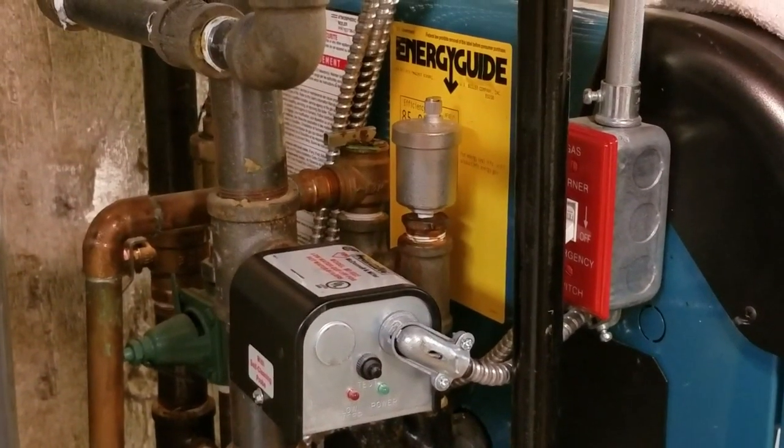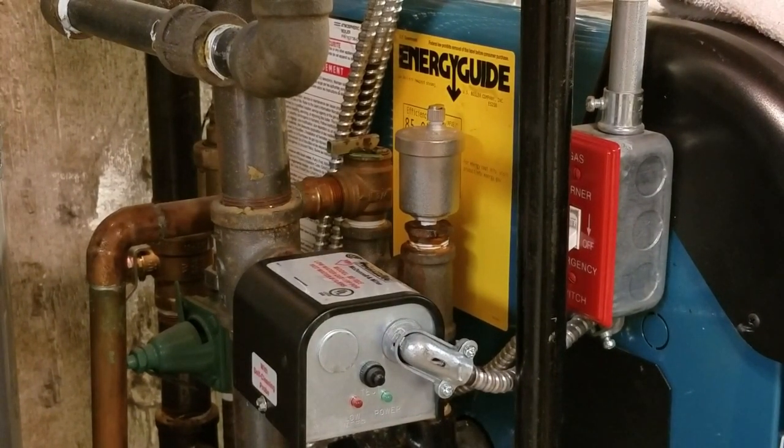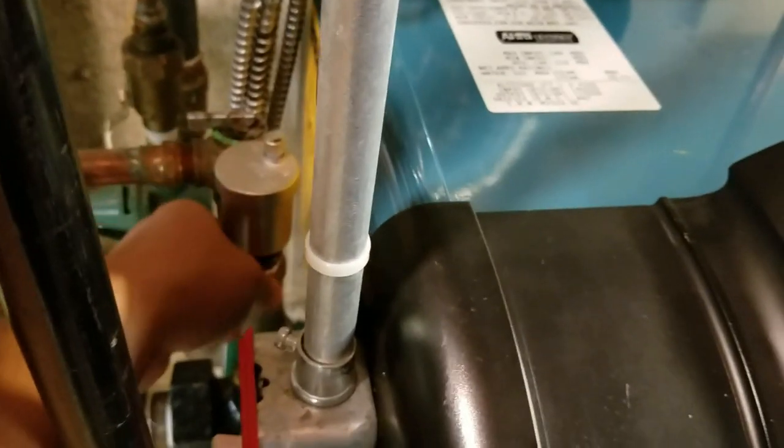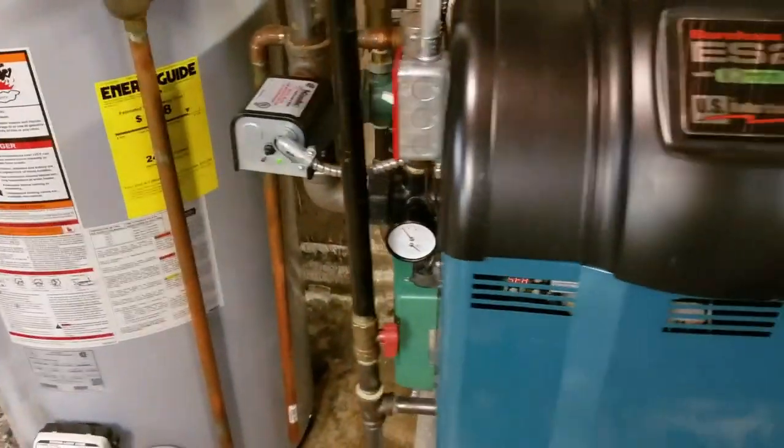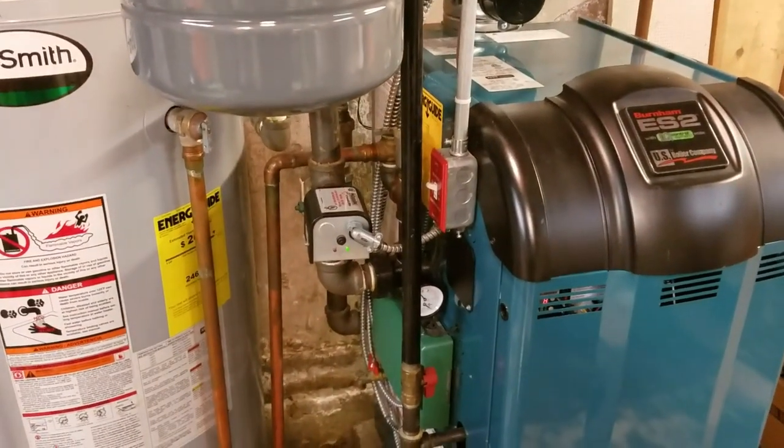I think this is it. The final test would be to turn on a zone and see if the air in the system does anything. That's it — hit like, hit subscribe. This is warm, definitely. Thanks for watching. Another win for the homeowner — eighteen dollars and just some time. Ciao for now.